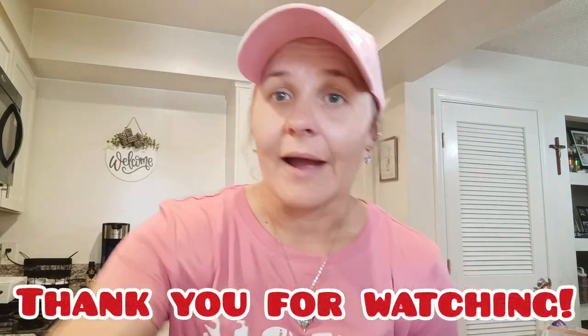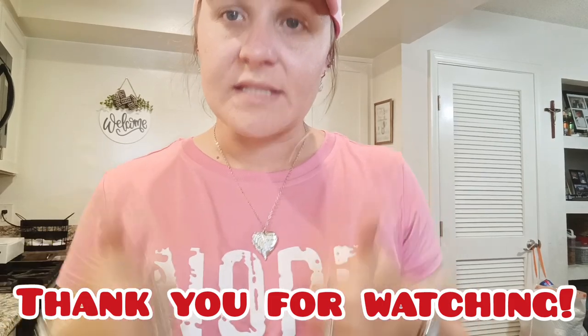That is it for my Temu outfit of the day and the end of my video. I hope you enjoyed it. If you did, please give it a thumbs up, comment below what you liked that you saw in the video. I will have plenty more coming your way — hope you enjoyed and I'll see you in my next one. Bye everyone!